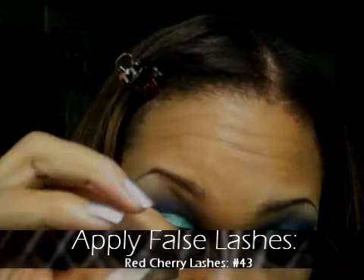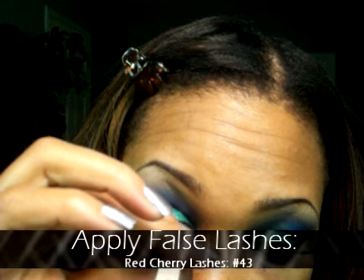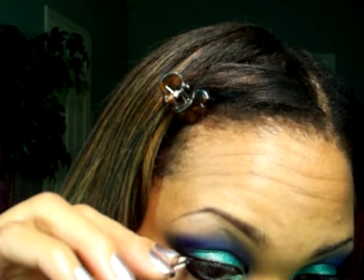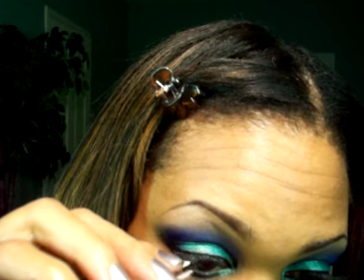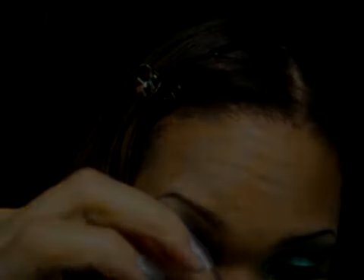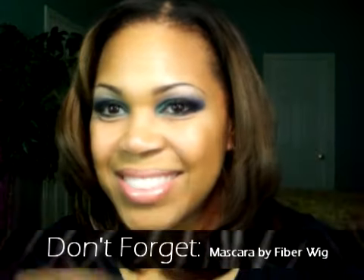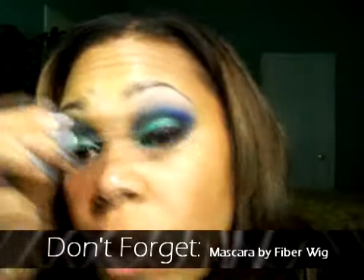Let's apply those false lashes. The lashes I'm using are from Red Cherry Lashes, number 43. Don't forget to add your mascara — I'm using the Fiber Wig from Sephora. Simply apply it to your upper lash line on both sides, and then don't forget to do the lower lash line.